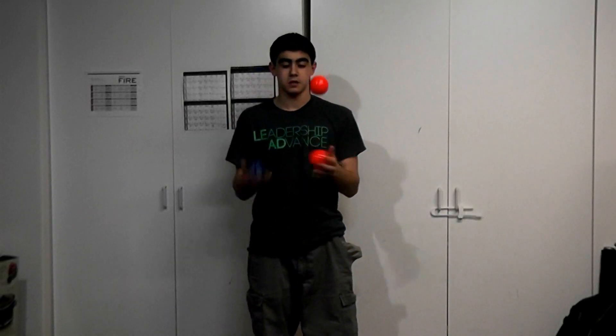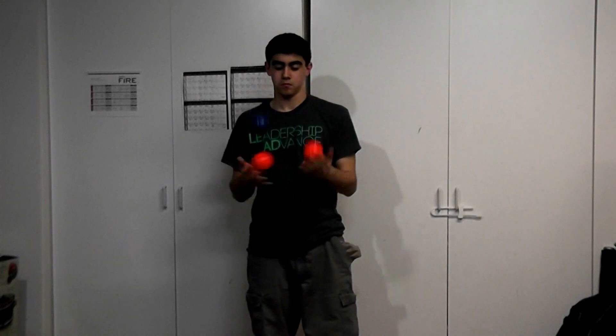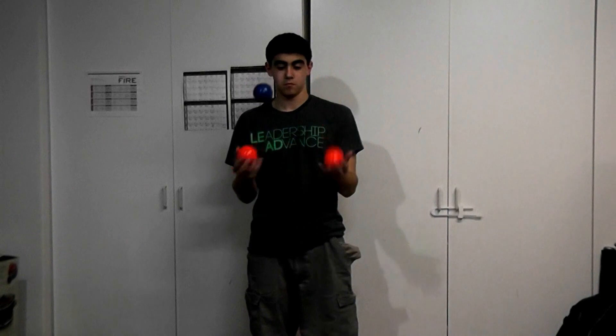I'm going to teach you the box. This is a very common trick among jugglers, so I suggest you learn it.